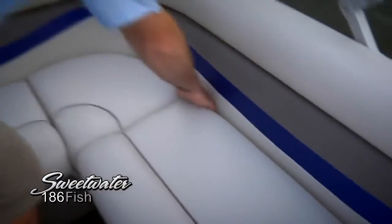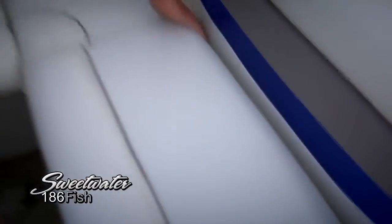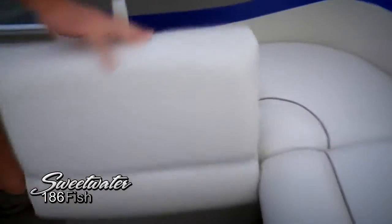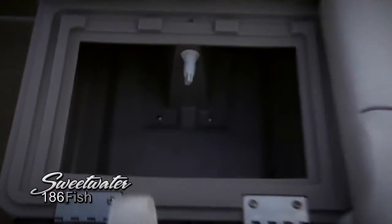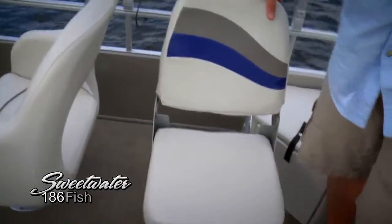We've got plenty of storage underneath here for life jackets. And because this is a fishing model, we've also got a nice deep live well to bring your catch in safe all the way home. Because this boat has the fishing package on it, we've got a third pedestal fishing chair back here, again with plenty of room around it to move around.